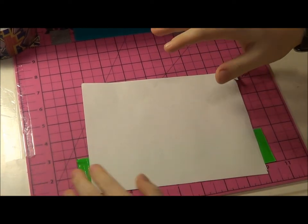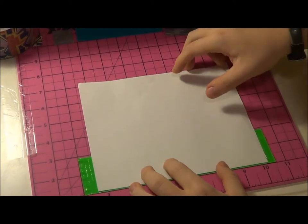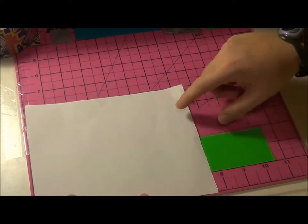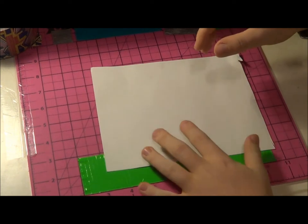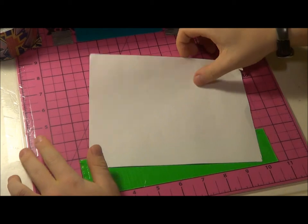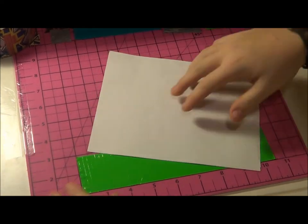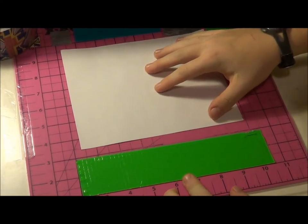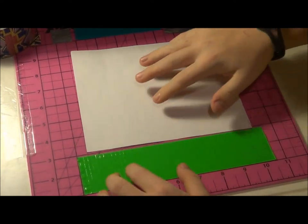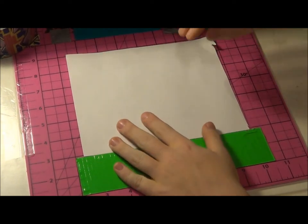I'm going to make the background of the painting first because I just think it's a lot easier. You're going to cut out a piece of paper or cardboard that is 6 by 7 inches. I'm using paper because I just don't have any good cardboard right now, but the cardboard is definitely going to work a lot better. Then you're going to cut out 4 strips in the color you want your background to be, one for each side, and each strip is probably going to be about a half inch to an inch longer than the side.